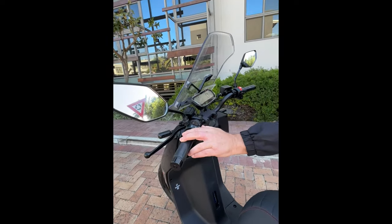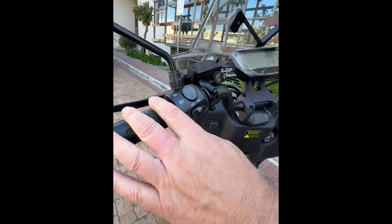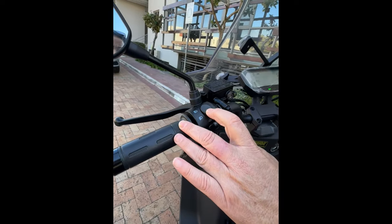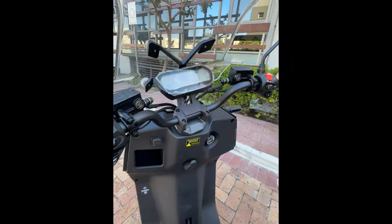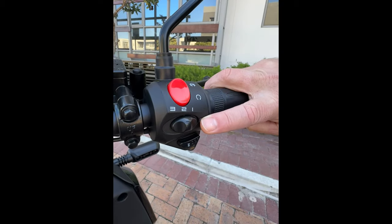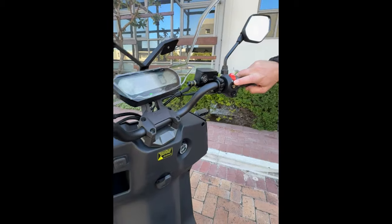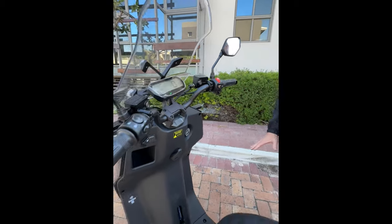Then the normal functions of a scooter: you've got your left and right indicators, your horn, bright lights and dim lights. And then you've got three levels of power — one, two, and three. Mostly around the city you'll be using one and two.